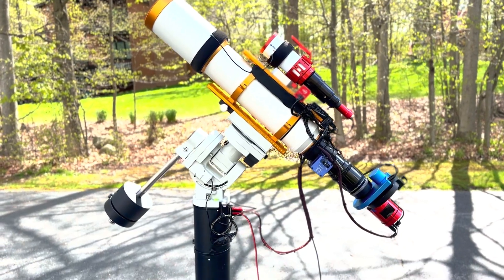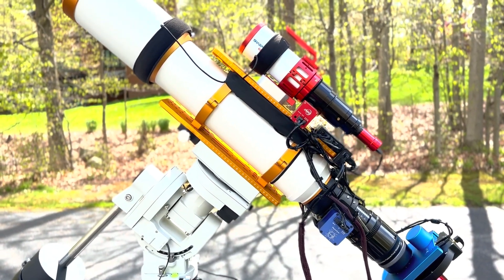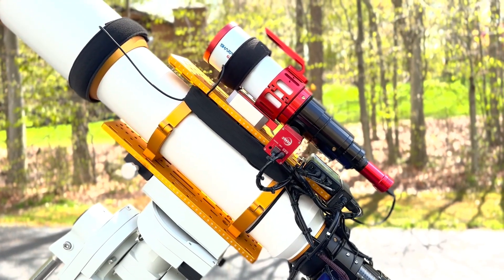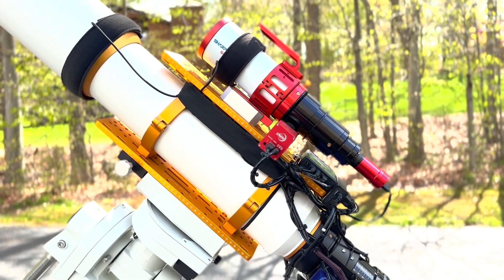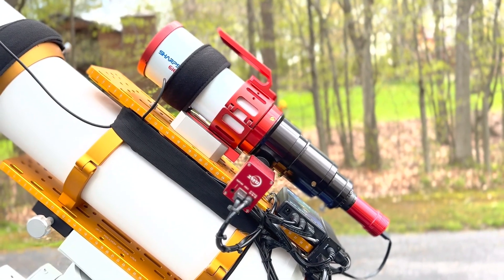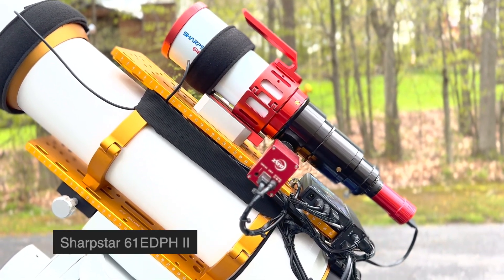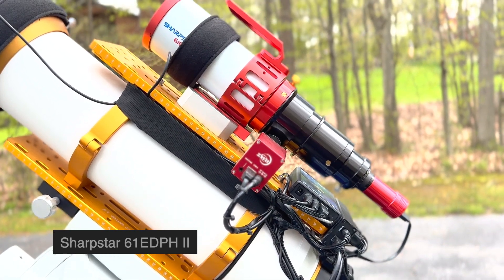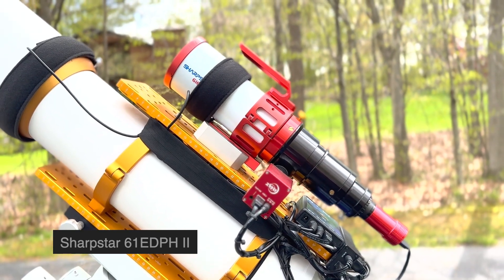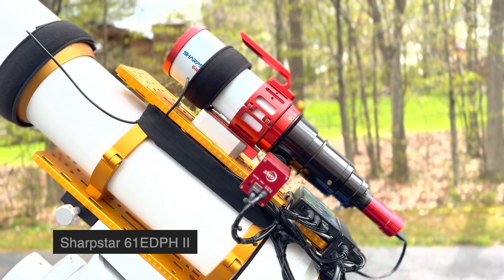The main platform here is mounted using a set of rings and dovetail that came with the telescope. I've put another dovetail on the top, and I've used that to do two things: I've mounted another telescope on the top, and it gives me an area to hide some cables tucked underneath. I'd like to talk for a minute about the scope mounted on top. This is a Sharp Star 61 EDPH2 Richfield telescope. Right now it's configured to be my guide scope — which is obviously overkill for a guide scope.